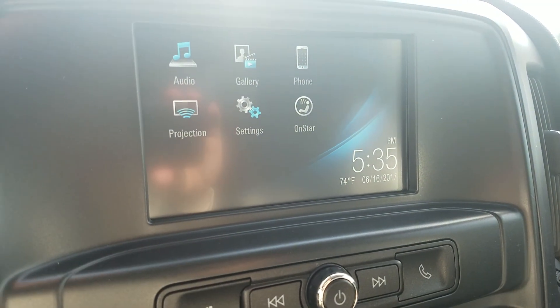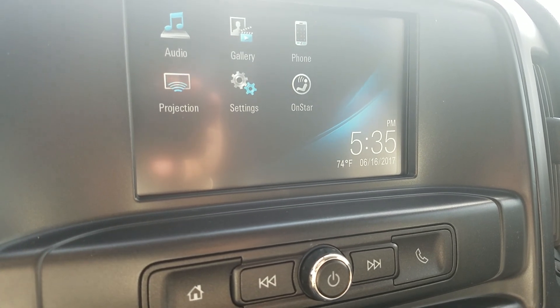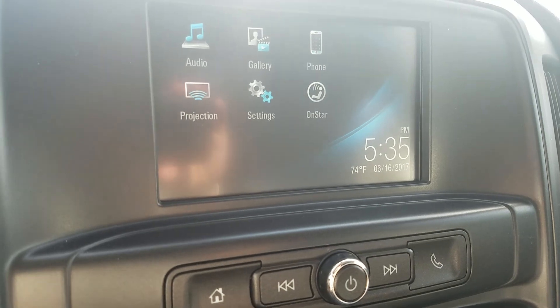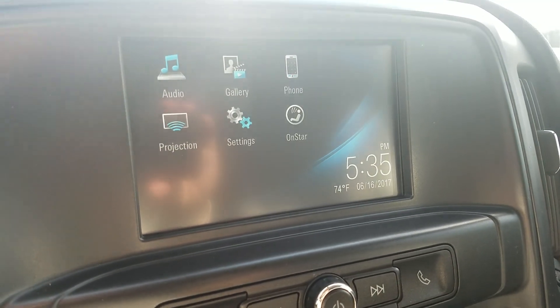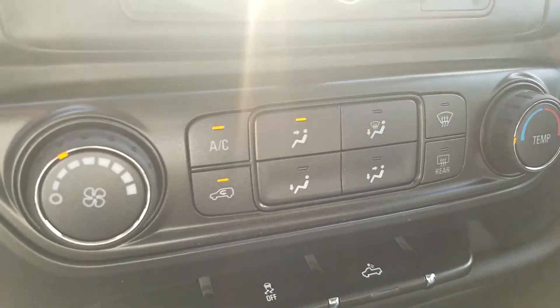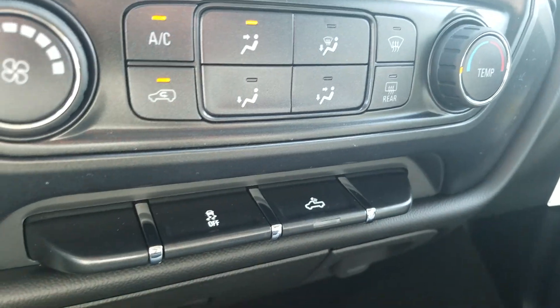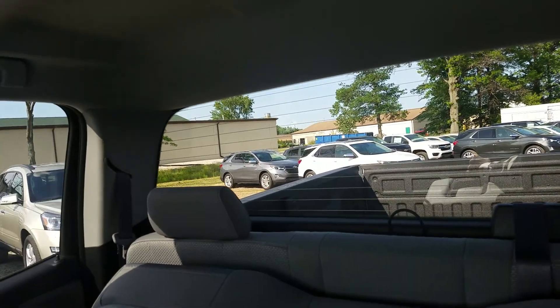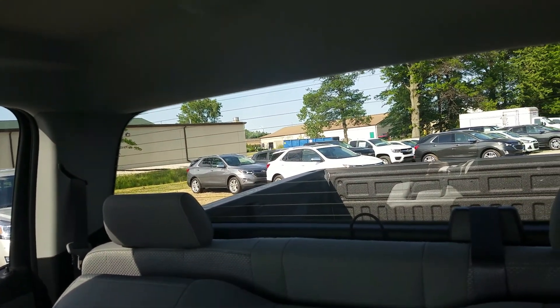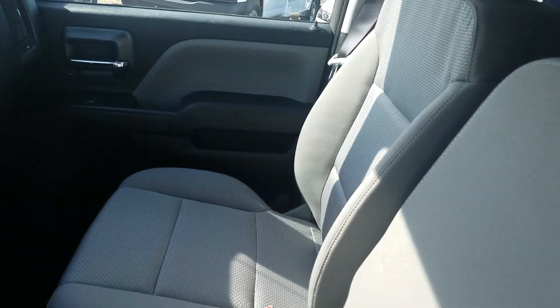One thing to note with the Custom is there's no backup camera, unlike the LS or work truck with a convenience package, or the LT where it's standard. All your temperature controls, traction control, bed light — so you can light up the bed at night — and rear defogger are all here. The rear seat will fold right up if you don't need it and give you extra passenger room.